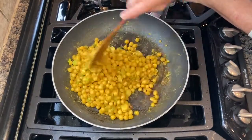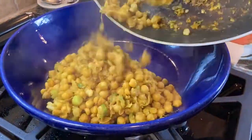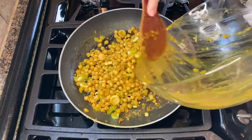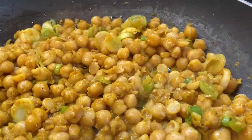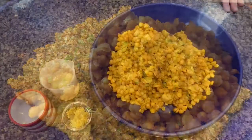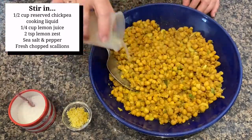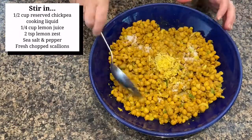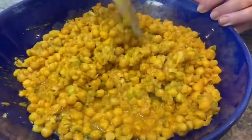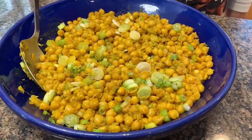Once the mixture is cooked and a little stuck to the bottom of the pan, transfer it to a bowl and repeat those steps with the remaining oil and chickpea mixture. To finish the dish, add the reserved chickpea cooking liquid, lemon juice, lemon zest, a sprinkling of good sea salt, and the remaining scallions. This is an excellent side dish to grilled or roasted chicken, lamb, or seafood. I like to add a final drizzle of olive oil as well.